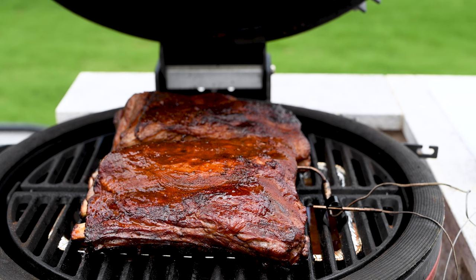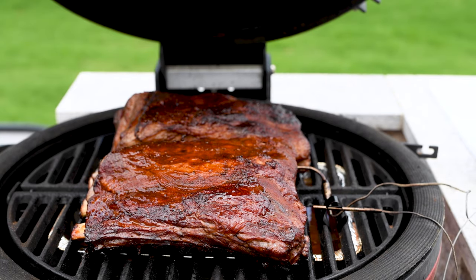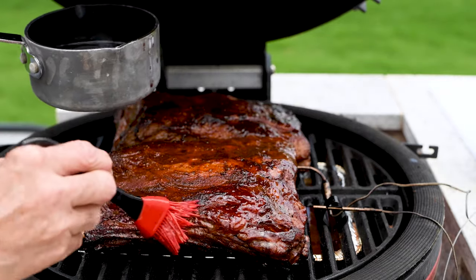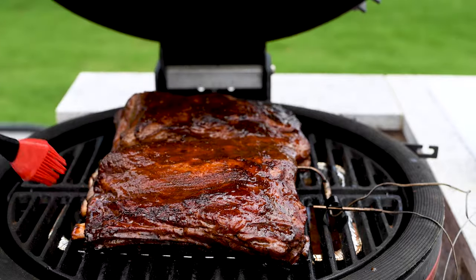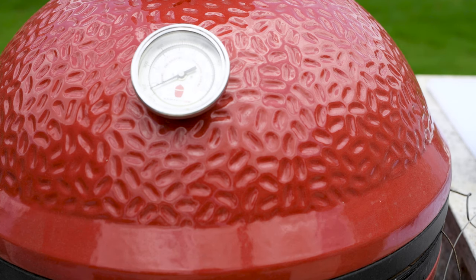The ribs have been on about two and three quarter hours at this point. They're about 158 degrees inside, so we've got a little bit to go. I want to baste them one more time, and we can see a nice pullback from the bone on both ends — it's exactly what we want. A little more basting sauce. Oh, it just makes them glisten — that's the beef tallow doing that. We'll continue to watch those; they should be ready in about 20 minutes for the next step.